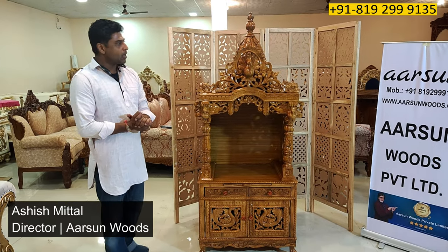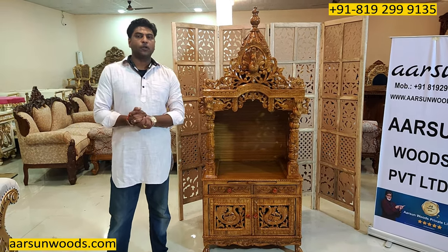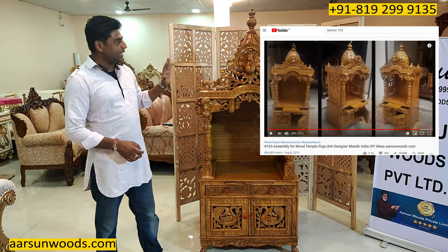Namaskar, Ashish Mittal again from Arsenal. This model I have shown you earlier also in video number 103. In the video number 103, I have shown you this model before.